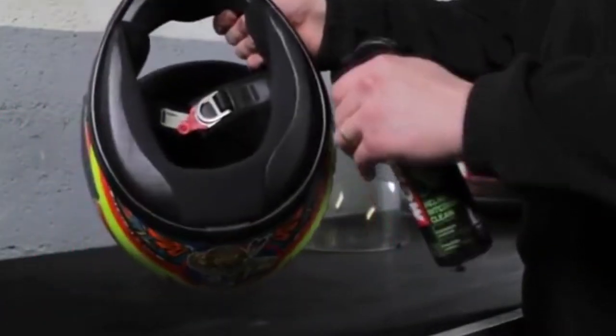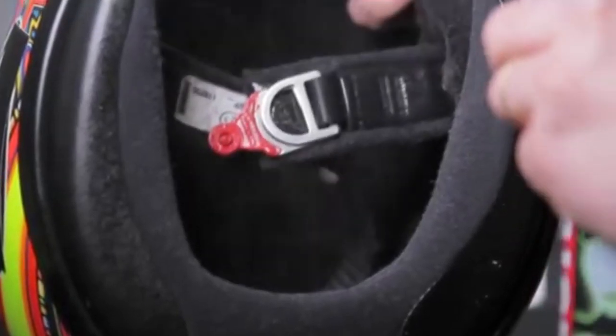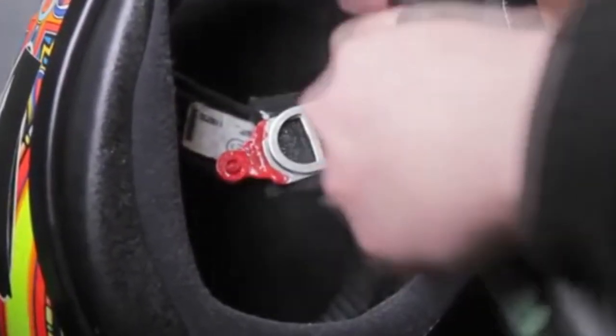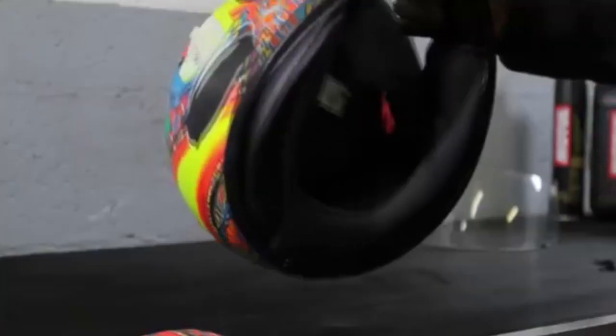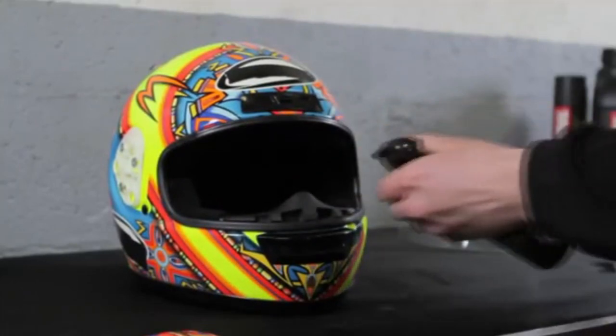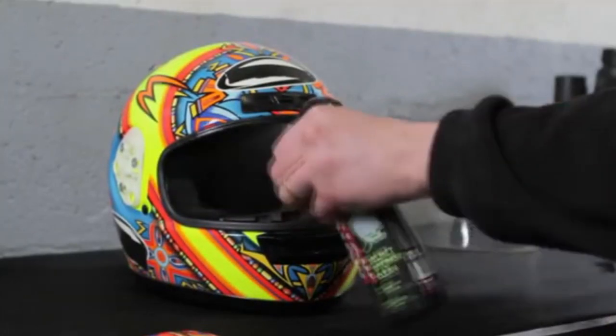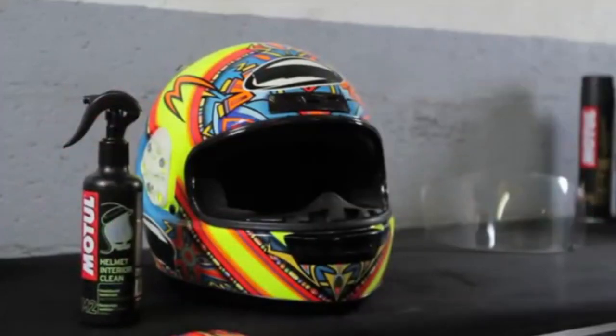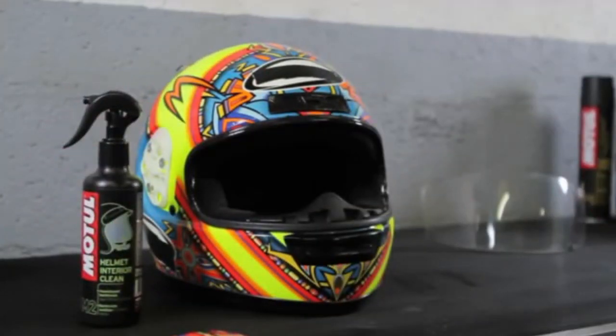Spray uniformly on the foams inside the helmet, leave to work, and wait until completely dry before wearing again. Motul Helmet Interior Clean sanitizes and thoroughly cleanses the inside of the helmet, eliminating bacteria due in particular to perspiration and neutralizing unpleasant odors. The product has been dermatologically tested as non-irritating to the skin.